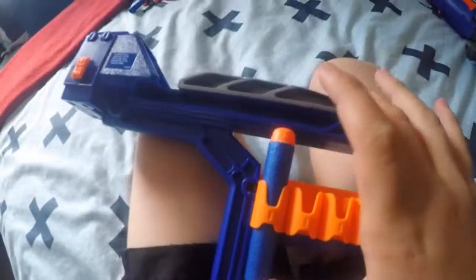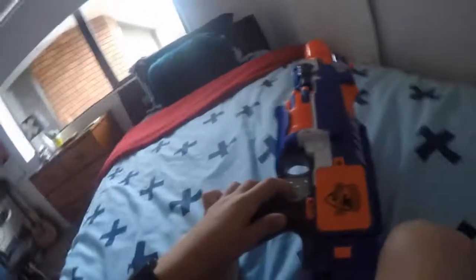Hey everybody, it's Jack and this is a review of the Nerf N-Strike Elite Stockade. Yesterday we did the first ever Nerf war — Nerf vs. Angry Dad — and it was fun. We filmed it with the Hero 4, which is also the camera I'm using right now because my main camera's battery died.